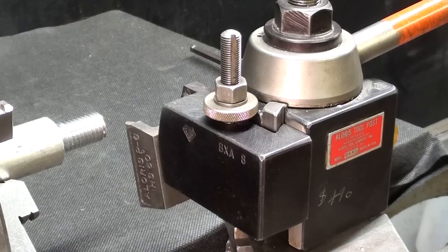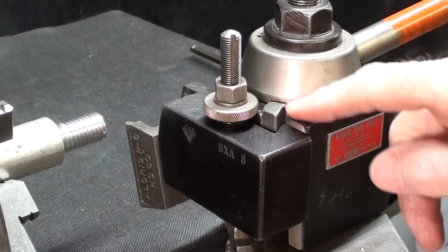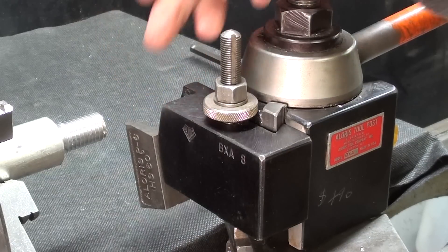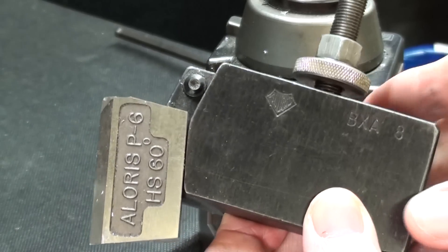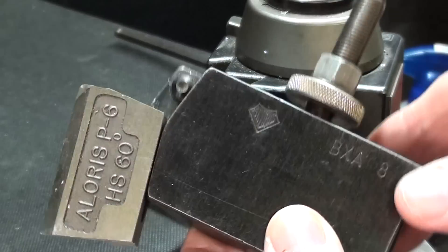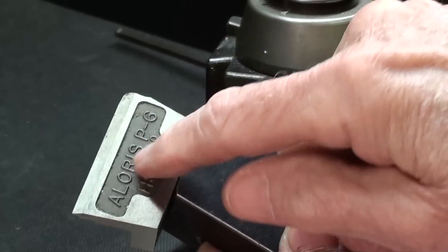On this machine I do have a long taper spindle so the chuck cannot come off. This is the Clausing 12 inch. You can use many different types of tooling for this, but I'll be using the Alorus BXA8. You may have seen me use it in other videos, but it is set up now for threading from right to left. I'll show you how it can be used to thread in the opposite direction — that is, away from the chuck, safely and crash free.